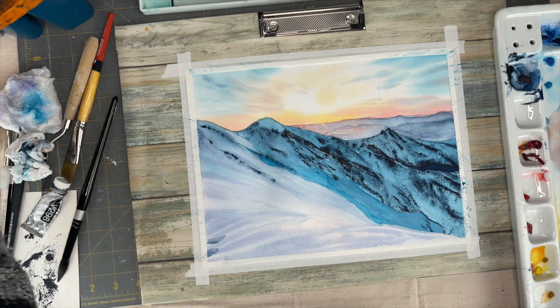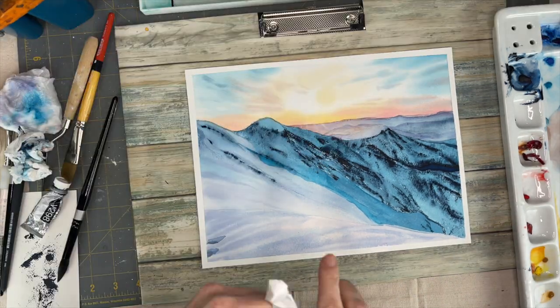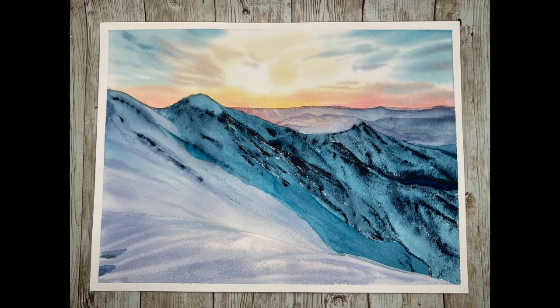And that is it folks. I hope you enjoyed this tutorial today — let me know in the comments what you think about this dry brushing technique. Bye for now, see you next week.